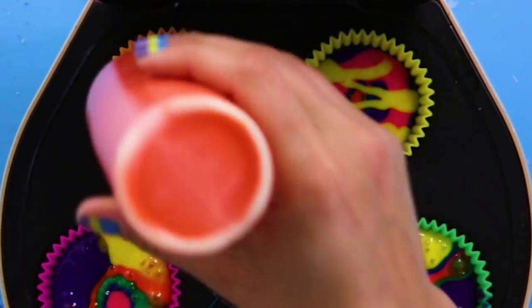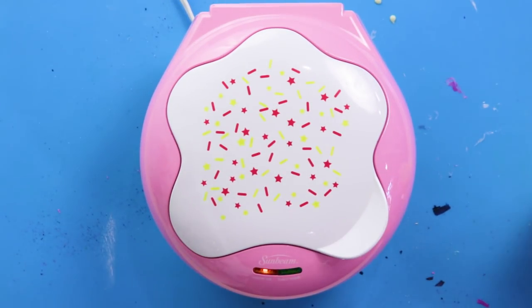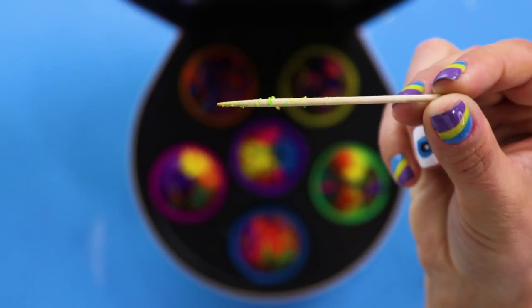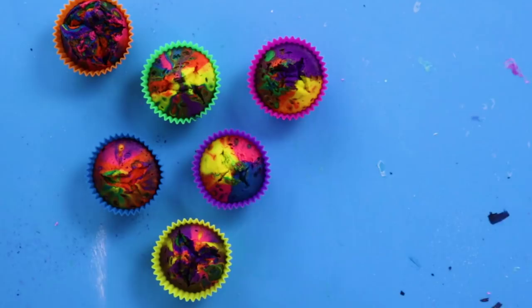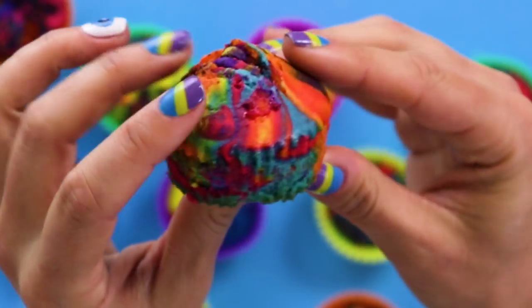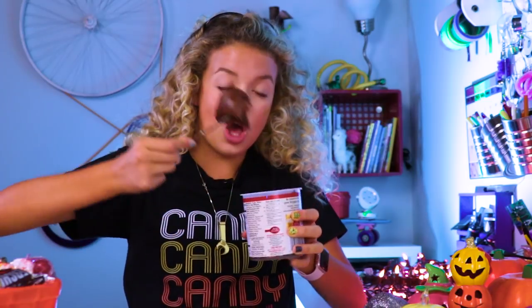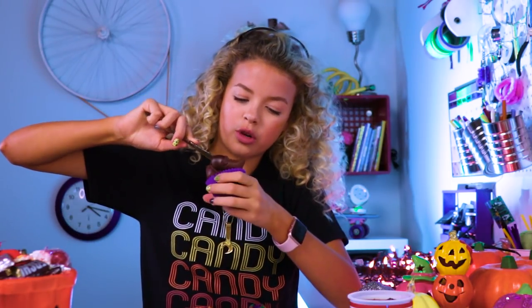Now follow the baking instructions on your cake mix. I'm using this cute little cupcake oven. Once they're done, let them cool before you add frosting. So I took these out of the oven like a couple minutes ago, let them cool a little bit. Look at these — rainbow makes everything better. These are beautiful, just the way they are. But today's video is all about Halloween treats, so let's frost it. Just swirl it around. This is baking with GoldieBlox. Smooth it out.